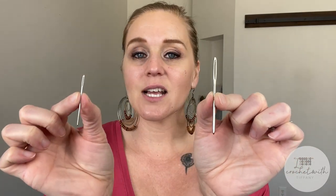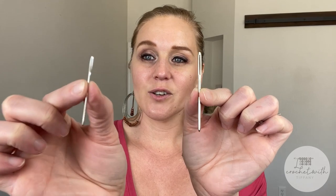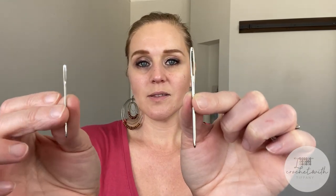Here we have two different sizes — there's actually quite a large spectrum of different sized yarn needles you can get your hands on. These are the more typical size, whereas this is a more jumbo sized yarn needle. Having a variety of sizes will allow you to easily have something on hand that will work for you and your project.